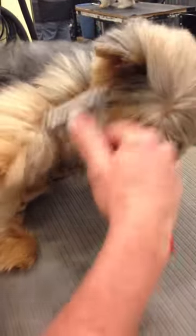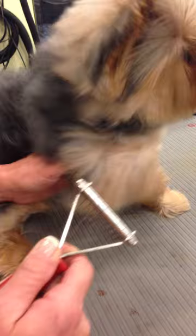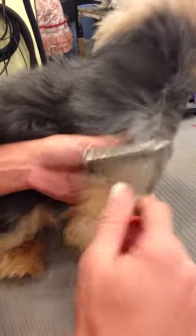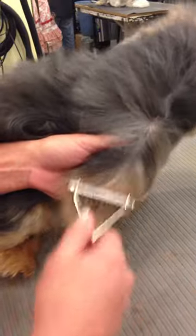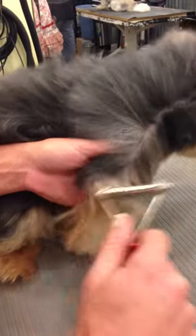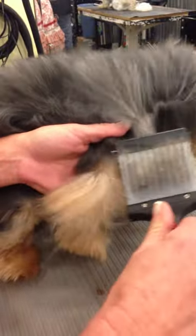You can't tell them, 'Just a minute, I'll get it out, I'm trying not to hurt you.' They don't understand that. When you get dogs that come in like this a lot, they start to really hate being groomed when they're dematted a lot. You can kind of tell a dog that's been forced to be dematted. Kind of not fair on them.